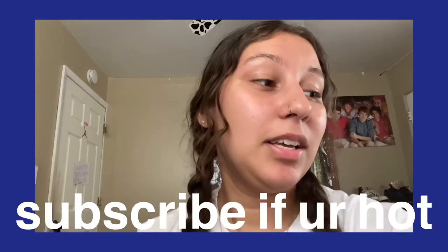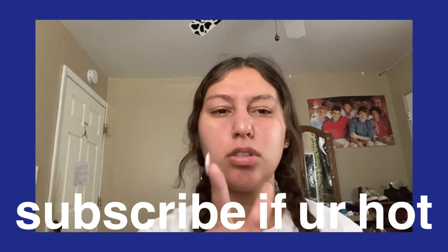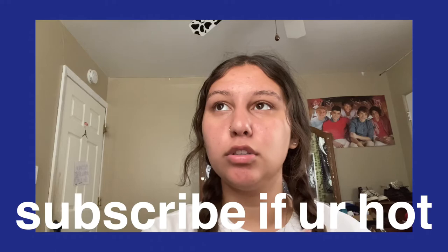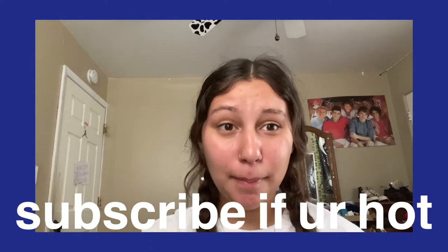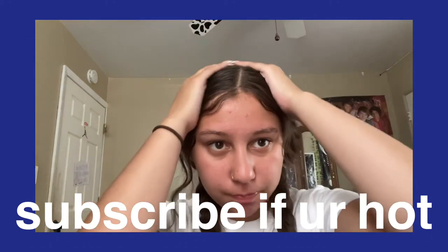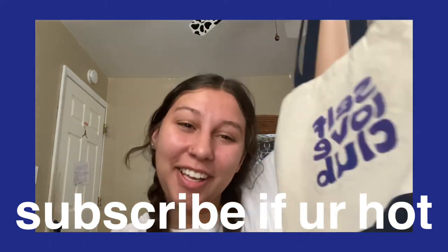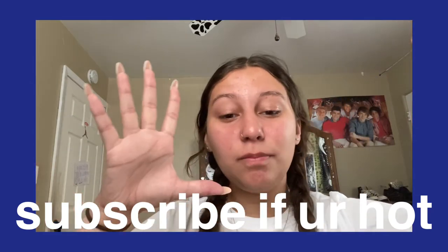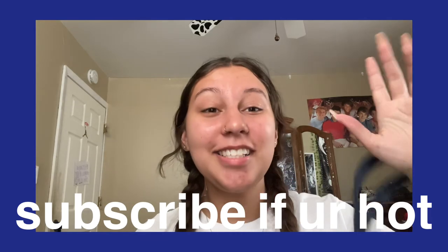Thank you for watching. I hope you enjoyed. That is it for the bag. Subscribe because I like making YouTube videos and you like watching them. My hair is a mess but yeah, thank you for watching any other videos on my channel. That is it. Bye!